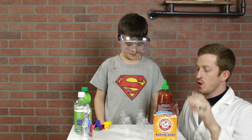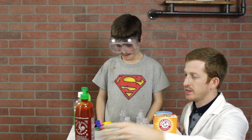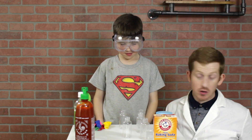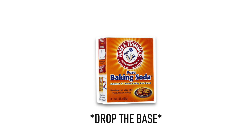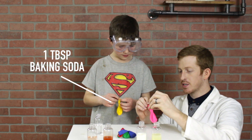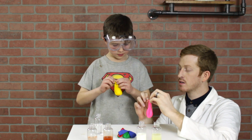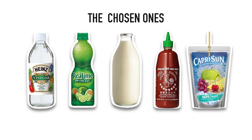The point of this experiment is to see what kinds of liquids lying around the house and in our fridge are more acidic than others. To test that, we will choose one common base to use, which will be baking soda or sodium bicarbonate. We'll put a tablespoon of baking soda in each of the five balloons that we have.